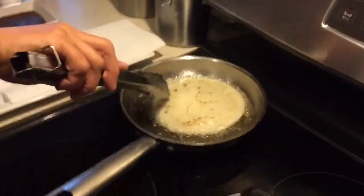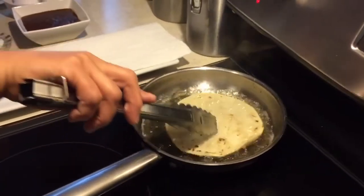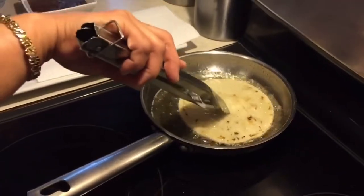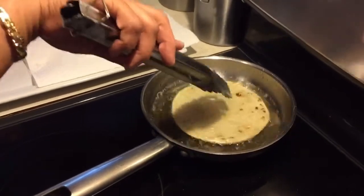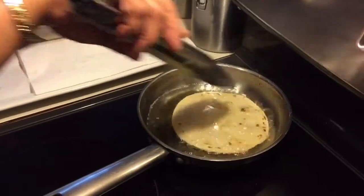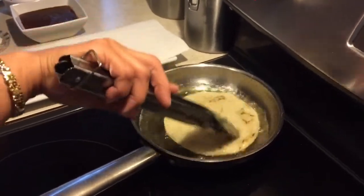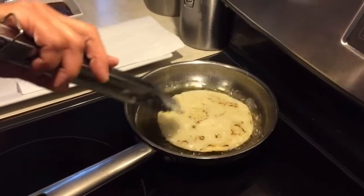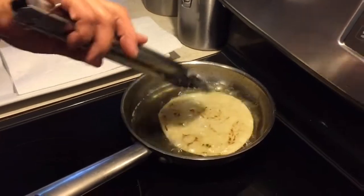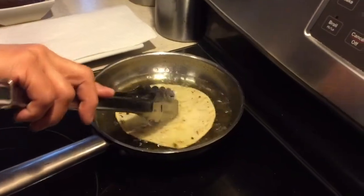Estas tostadas son deliciosas. La invito a que las hagan, que las prueben, y van a ver que no se van a arrepentir. Es algo que siempre nos sobra: el mole del guiso del día anterior.